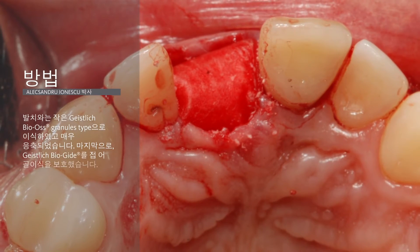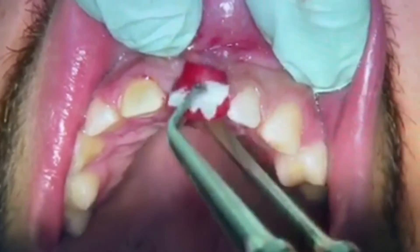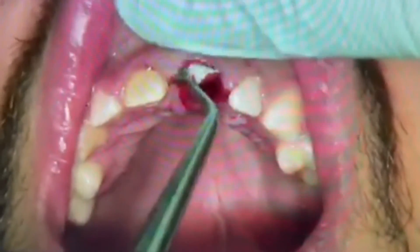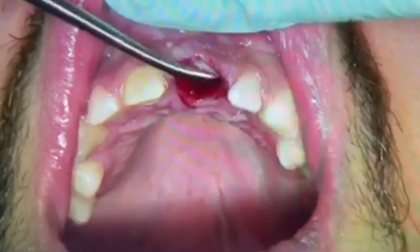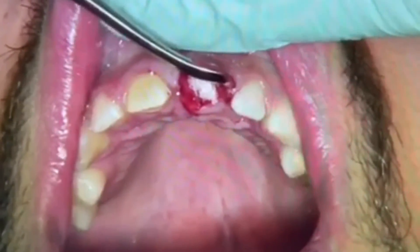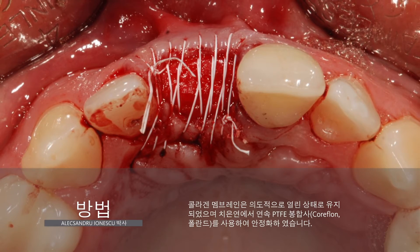Finally, the Bio-Gide membrane was folded over to protect the bone graft and remained deliberately opened. Here is a short movie showing the previously described steps: the shaped membrane inserted deeply into the alveola, the Geistlich Bio-Oss small granules highly condensed to fix the membrane in the apical region, and the membrane folded to protect the bone graft. After folding the membrane, a PTFE continuous suture at the free gingival margin was performed to stabilize it.